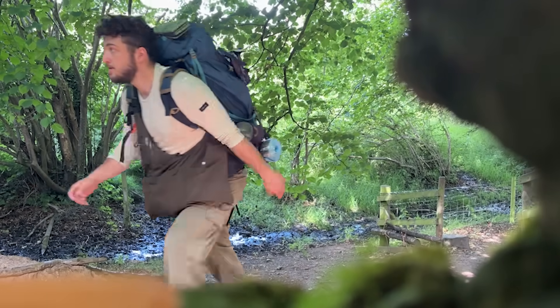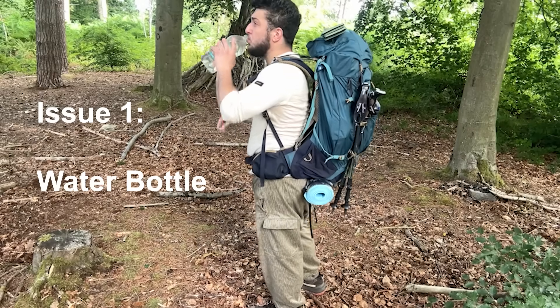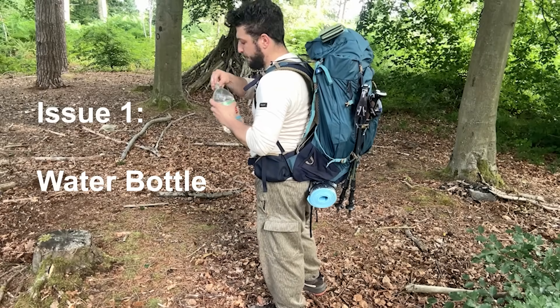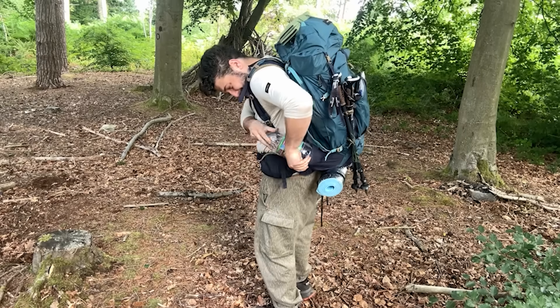So what were the problems when hiking? One thing I noticed whilst hiking is getting my water bottle can be a bit of a faff. It's totally doable without taking off my backpack but because it's a bit of an annoyance I tend not to drink as much as I should to keep hydrated.